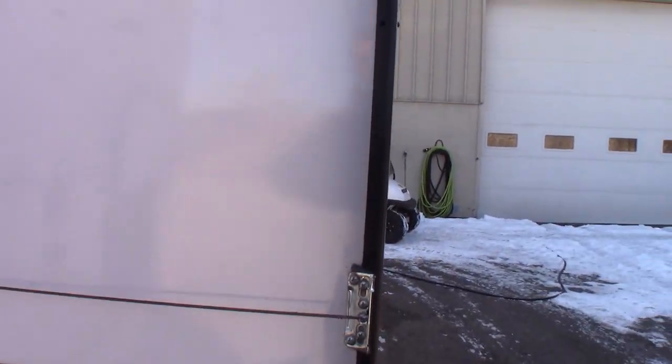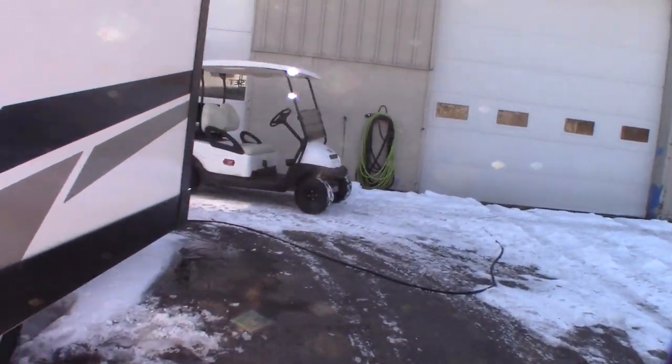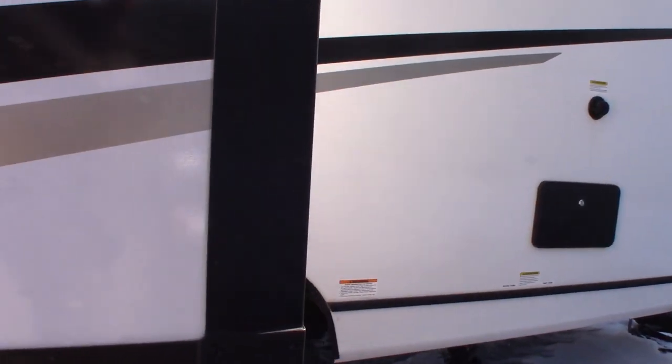Your slide room is an Accu-Slide. There are different types, but this particular one is called an Accu-Slide, in case you ever need to know that.